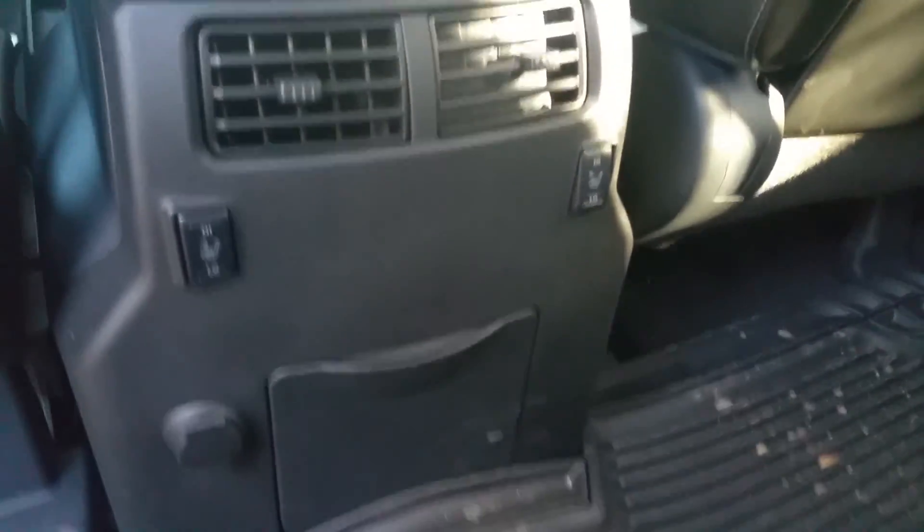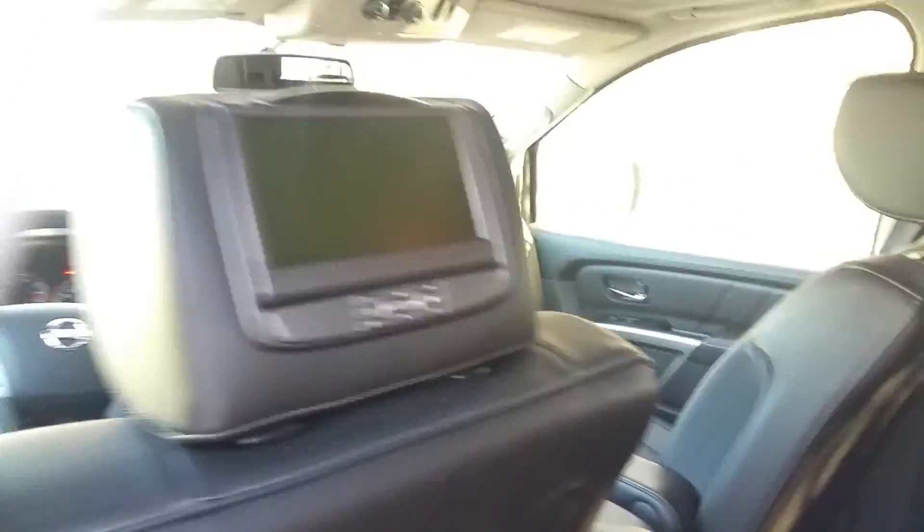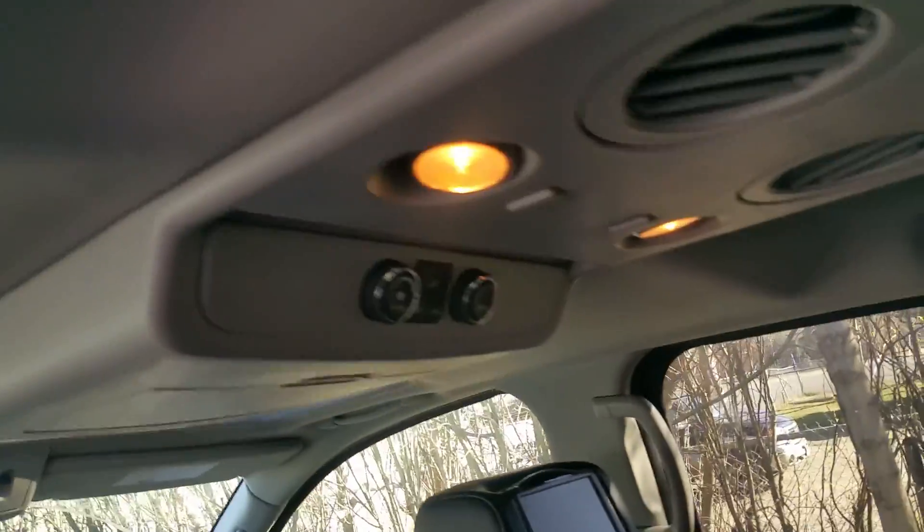Down here, these captain's chairs are heated. Tons of cup holders, there's a 12-volt outlet back here for all your charging needs, and we do have dual DVD headrests. They can also control their own climate from back here, or you can control it from up front.